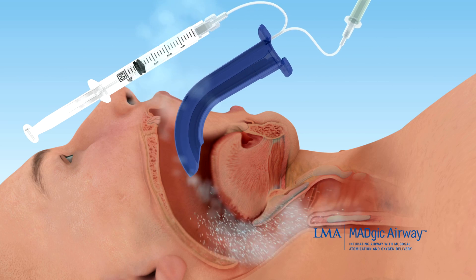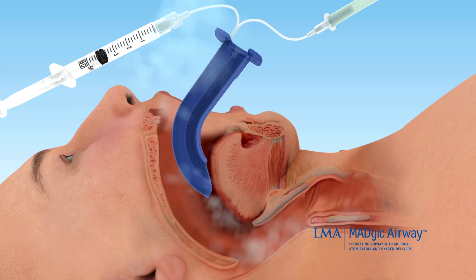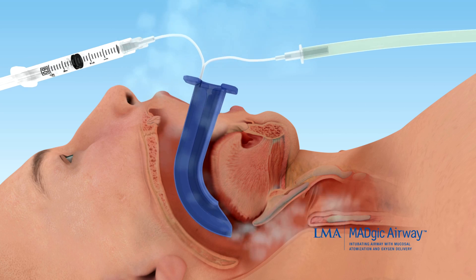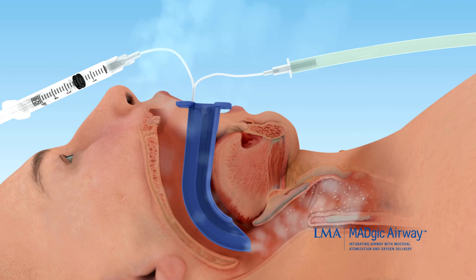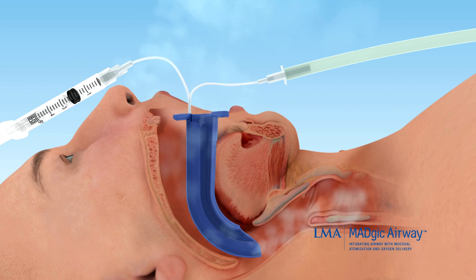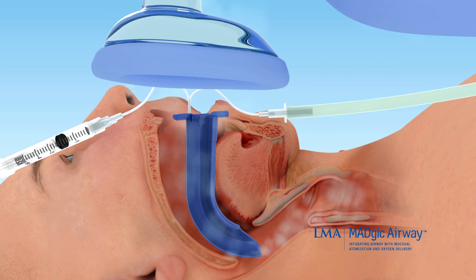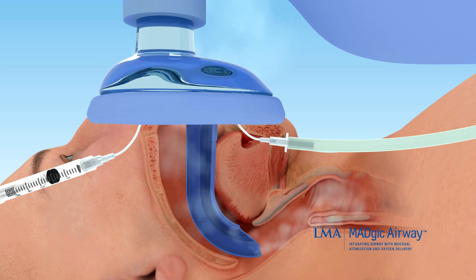Now slip the Magic Airway past the tongue and atomize additional anesthetic into the hypopharynx, spraying as you go until the airway is tolerated. The distal oxygen delivery helps maintain saturation and can also provide for passive oxygenation in sedated patients. You may also place a mask over the patient's face and deliver additional oxygen or assist patient ventilation.